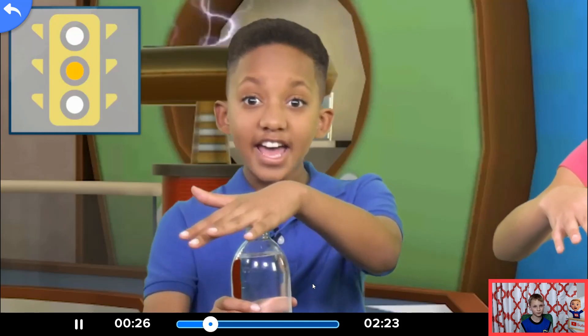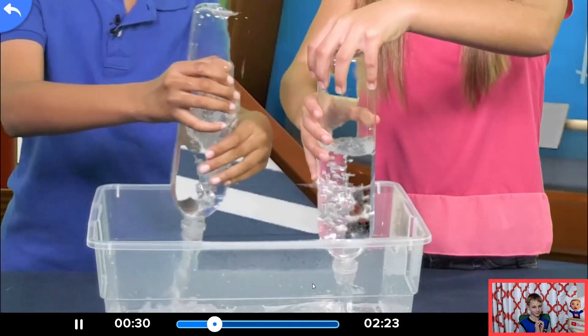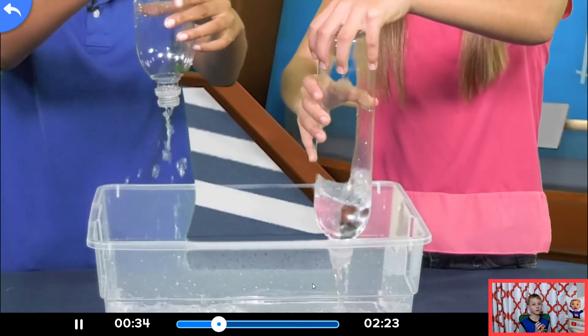Ready, set, go! You can win. You won. I win.